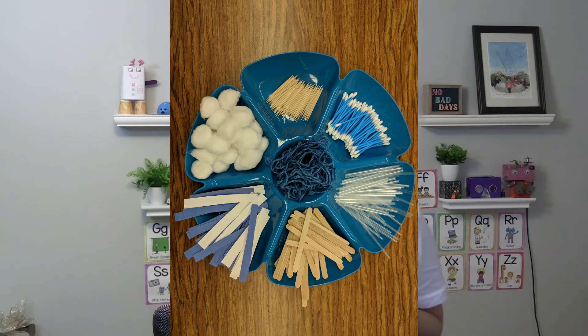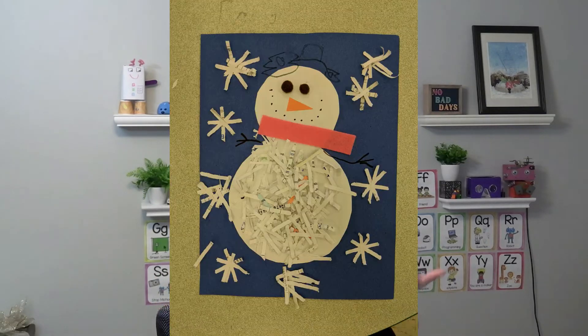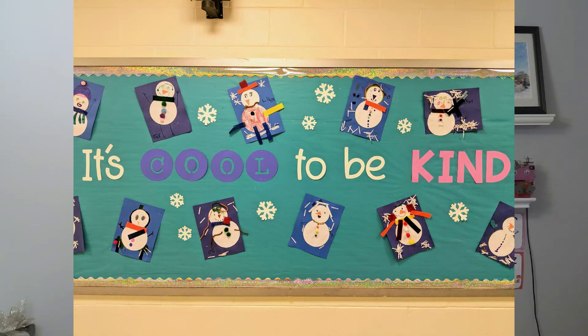Another thing you can do is create a winter tinker tray — basically a tray filled with all different things that students can create and build with. I buy trays from the Dollar Tree and fill them with white cotton balls, construction paper strips in blue and white, popsicle sticks, and toothpicks. I do a little snowman and snowflake challenge. This is about letting students do what they want — it's not a recipe. You want to see all the variations and how every student's mind works differently.